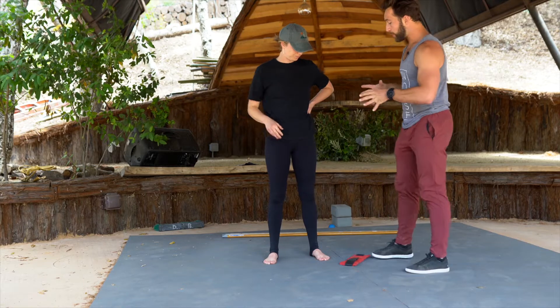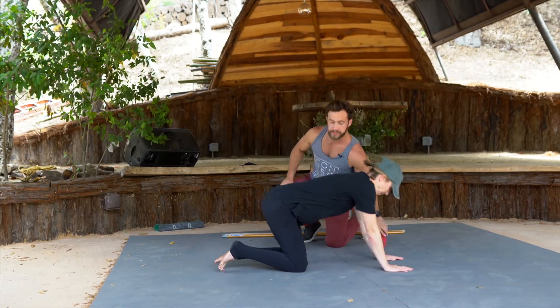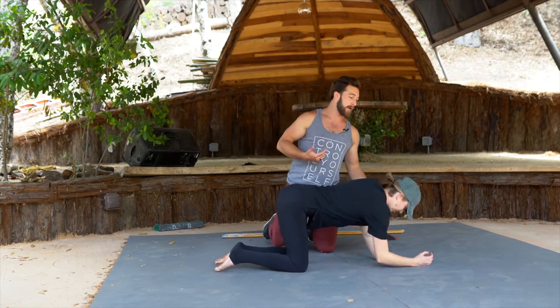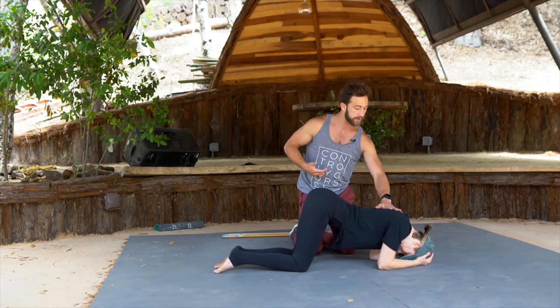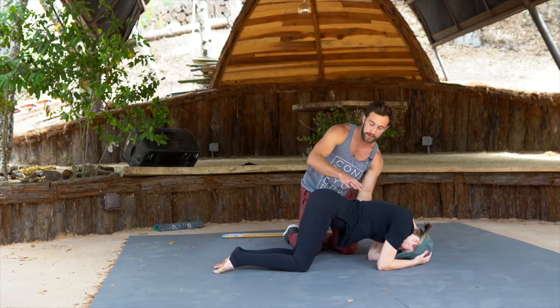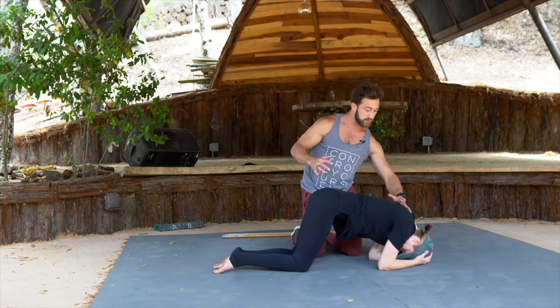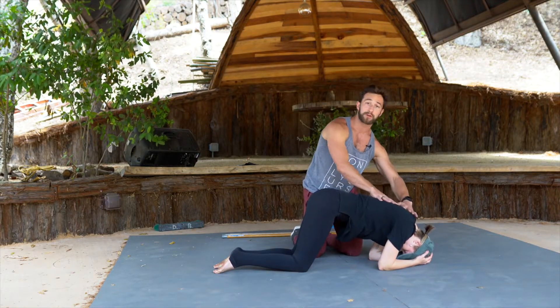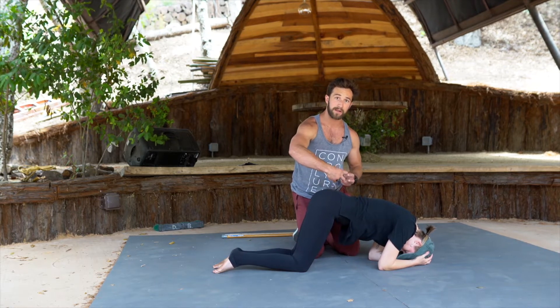Haley, I'm going to have you start on all fours, face 90 degrees from the camera. Put your head in your hands — tuck your head. Now press through your elbows on the ground, press the ground away. Round your back and press up more. She's rounded her back — this is going to lock off her thoracic spine, and then she's going to articulate just the lumbar spine in flexion and extension.